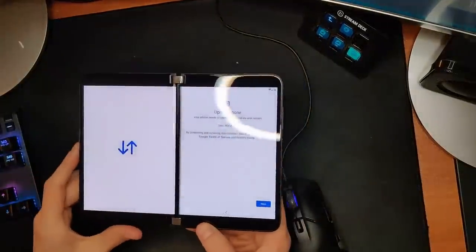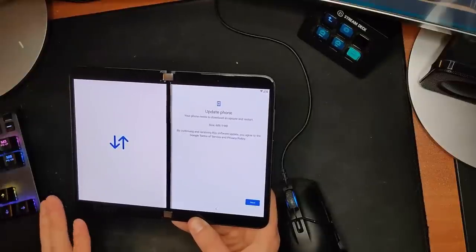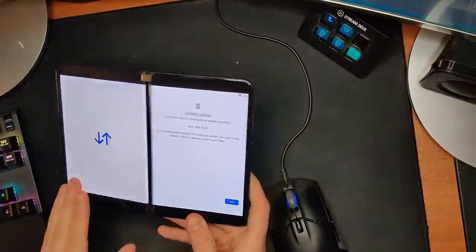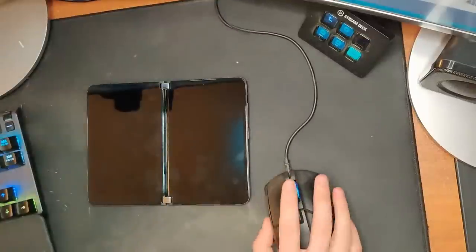Before on Duo, whenever you put it into phone mode it would try to guess which screen you want and do weird glitchy animations. On Duo 2, it doesn't do that — it assumes the screen with the camera is your default screen, so when you do this, there's no weird animation jumping around like you got on the original Duo. It assumes you're going to want to use the screen with the selfie camera.